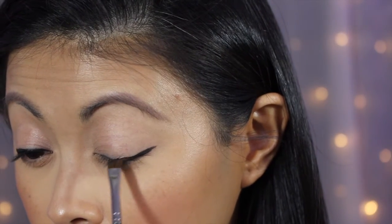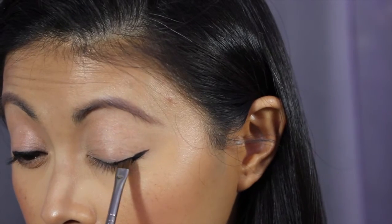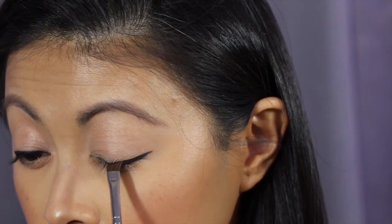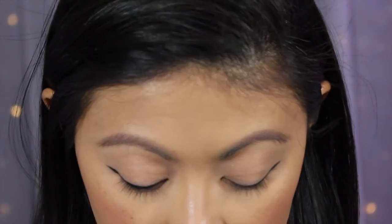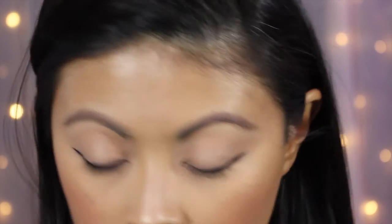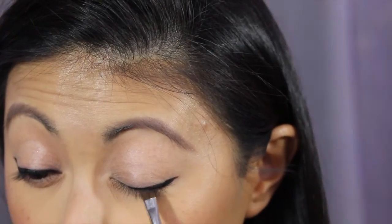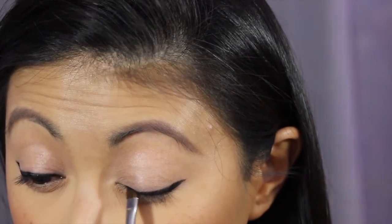Dab your eyeshadow in again, tap it off, then go to that lash line and work your way back toward the inside corner of your eye.